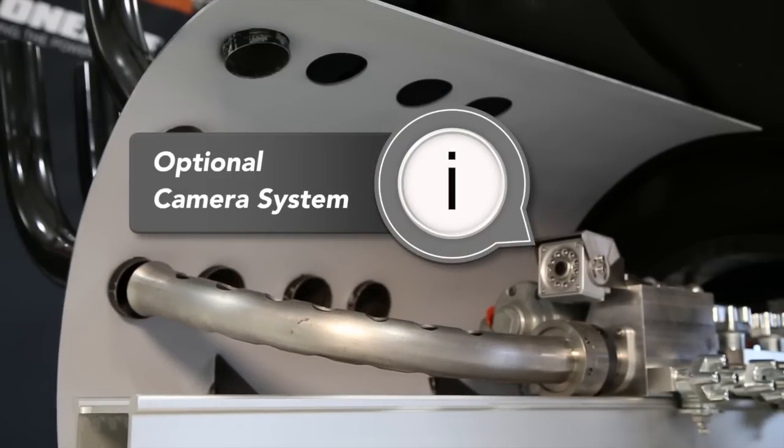The optional camera system, which can be mounted to the BTC100, gives the operator the ability to quickly align to each boiler tube.